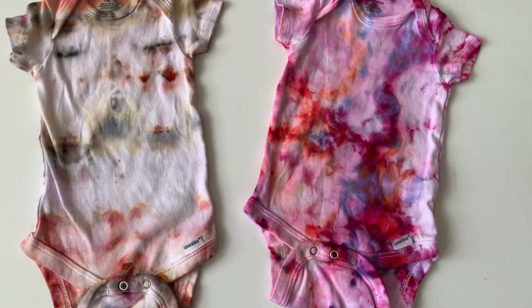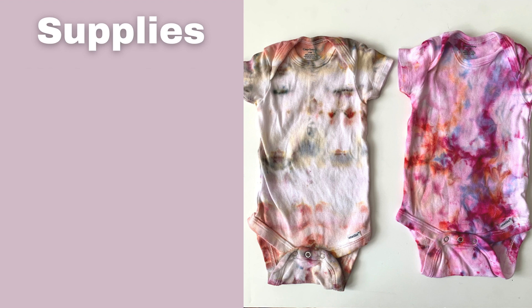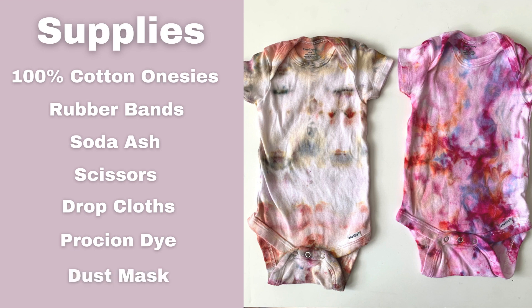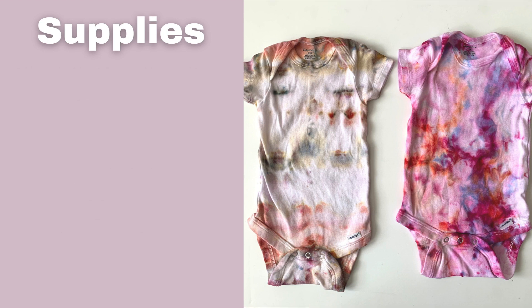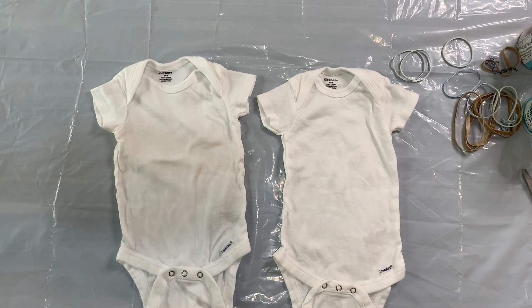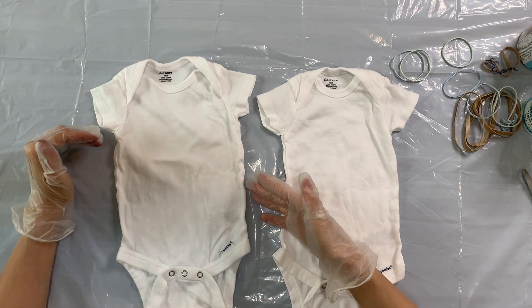The first thing we're going to do is go over supplies. I started out with some cotton onesies that have been pre-washed, rubber bands, soda ash, scissors, drop cloths to keep the workspace tidy, Procyon dye or tie dye, a dust mask, plastic trays to collect the ice runoff, cardboard, a stapler, ice, gloves, and Synthrapol for washing. I will put all of the links for everything I used in this video down in the description below.